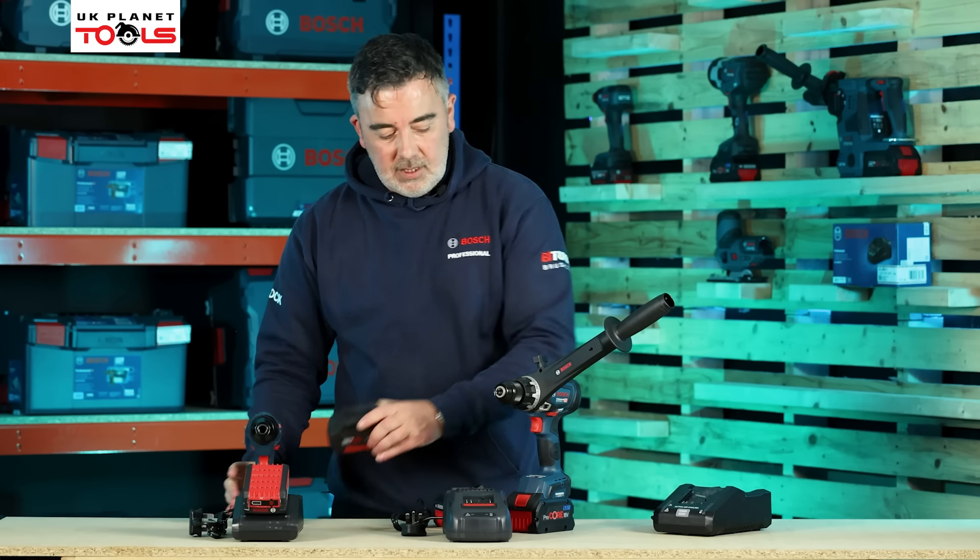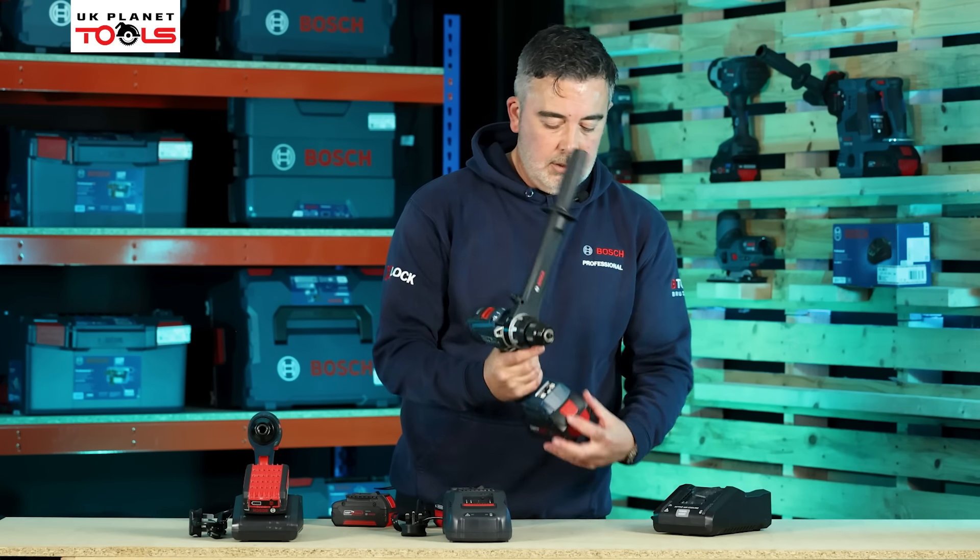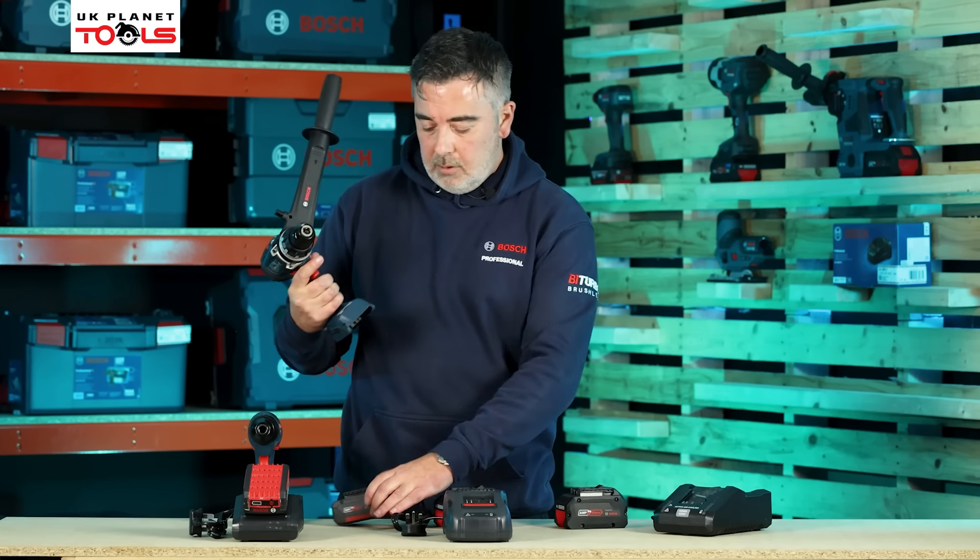I can also use the standard cool pack battery on the Biturbo tools. The disadvantage of using the standard 18V cool pack battery on the Biturbo tool is I don't get the extra power — the machine will run but it will only give me the capabilities of the battery.